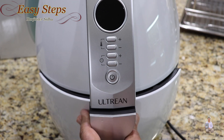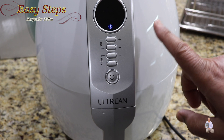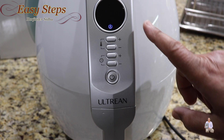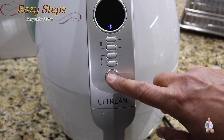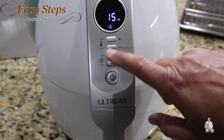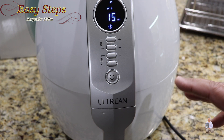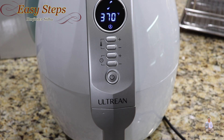Now we'll take this to the air fryer. The air fryer is plugged in and the basket is full with jumbo shrimp. We're going to set the temperature to 370 degrees Fahrenheit for 15 minutes. After 10 minutes we're going to flip them over, and within 15 minutes they will be perfectly done.